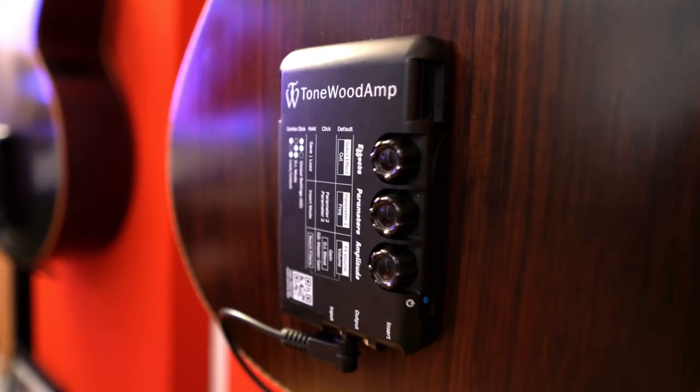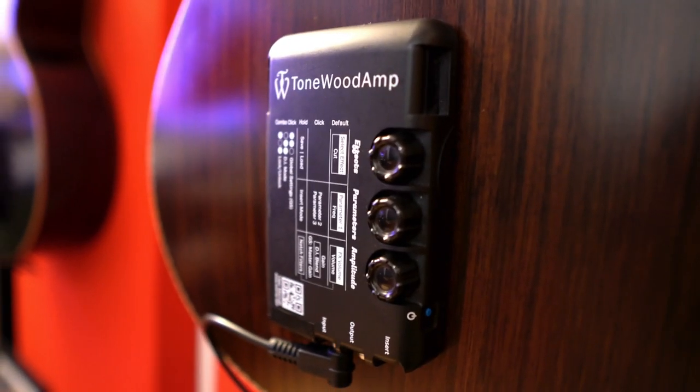When it's attached to the back surface of your guitar, this little piece of rubber here vibrates and sends — through magic — the reverbs, delays, chorus, whatever effect you have, through the guitar's body and out of the sound hole. What I'm essentially saying is that this thing turns your actual acoustic guitar into the cone of a speaker.